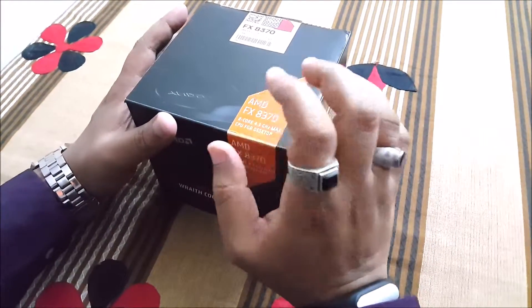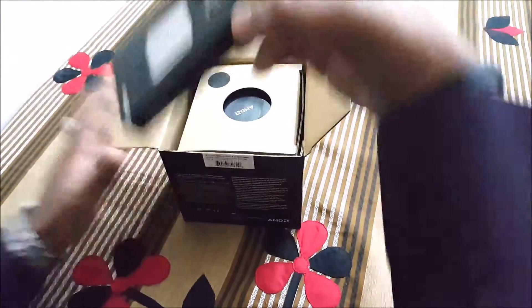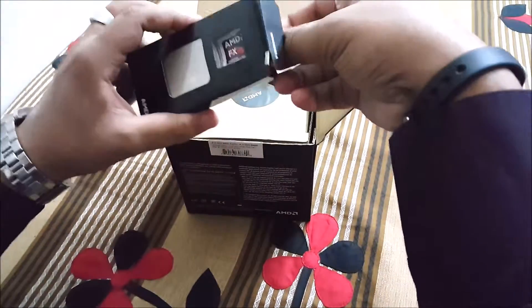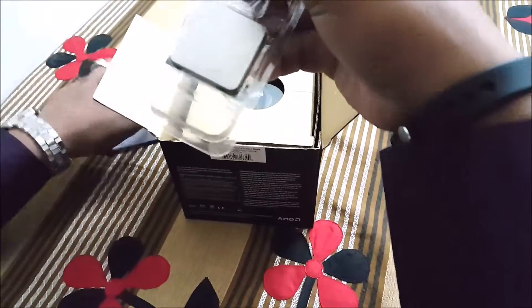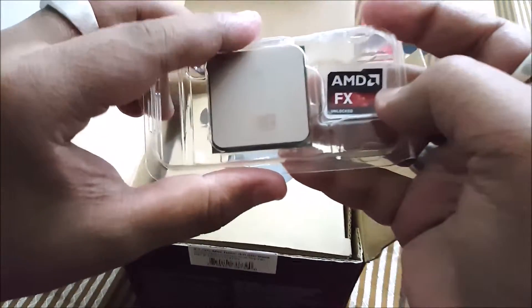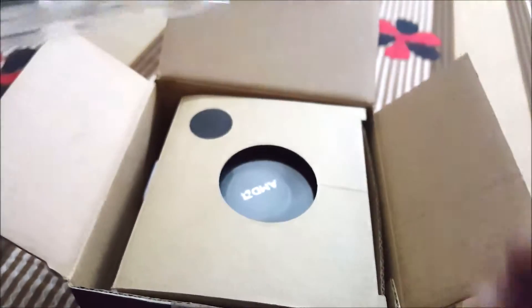We'll be doing an unboxing and an overview. Here's the processor — it's a retail unit which AMD has sent us. This is the 8-core CPU, and here is the sticker of the AMD FX logo which you can put on your cabinet.